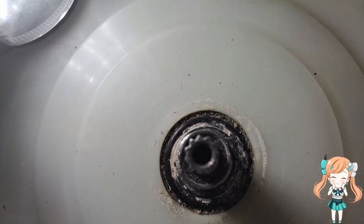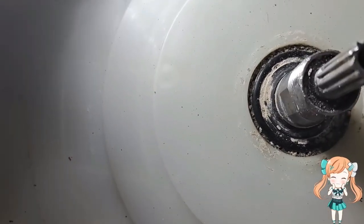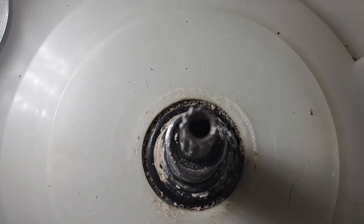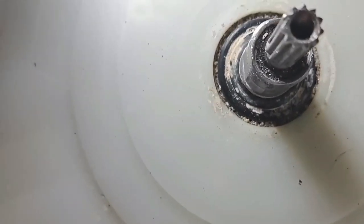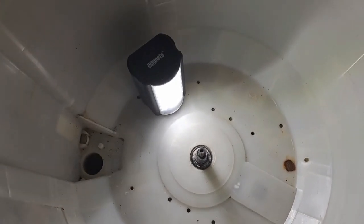Success — I tested it and it's working. I fixed the splines. I can get the pulsator back on. Let's reassemble.